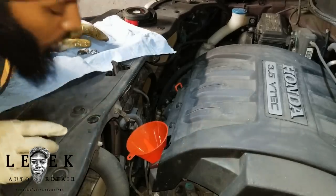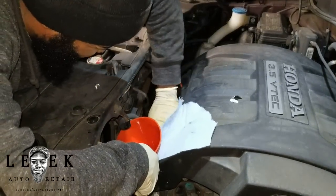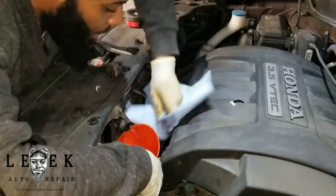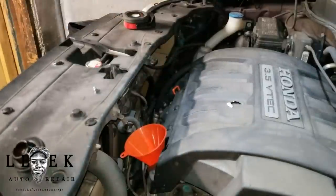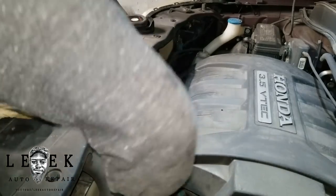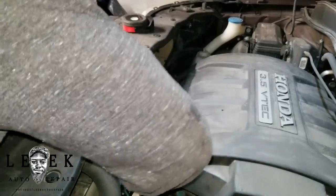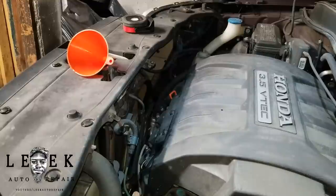I'm going to leave the level at around 0.5 quarts remaining and then lower the car and check the dipstick. Put the oil cap back on, then hit it with some brake cleaner and let it dry — brake cleaner is flammable so never leave the area wet. Crank the car and run it for a couple seconds, then go underneath and check for leaks around the oil filter and drain plug.